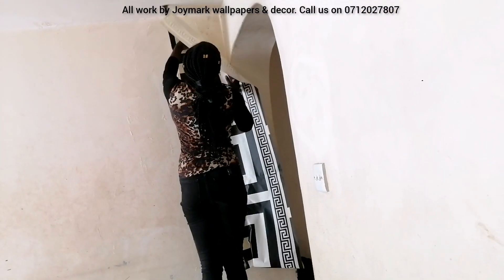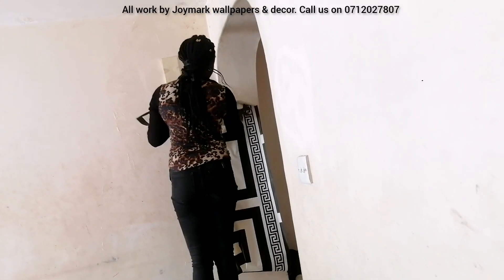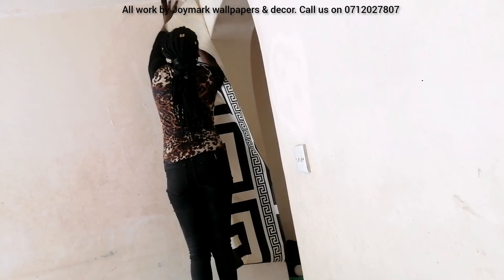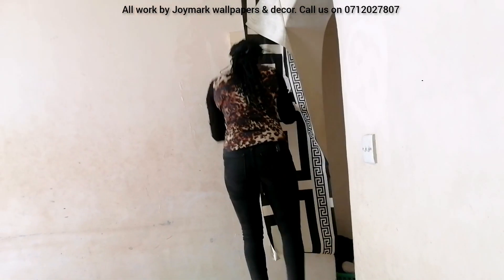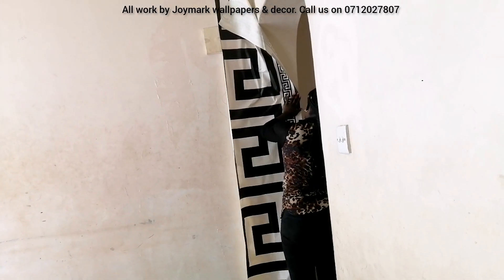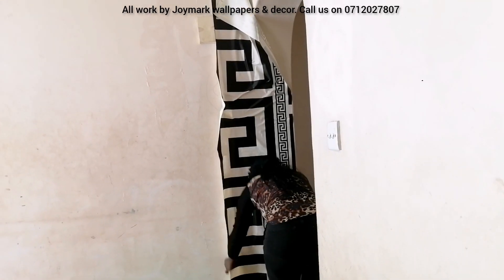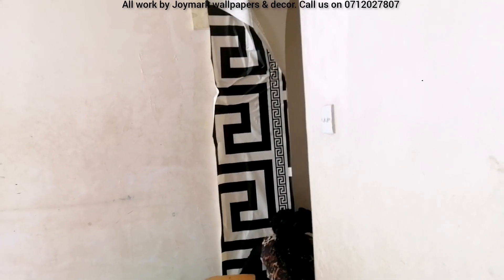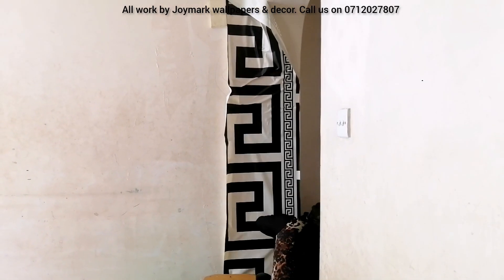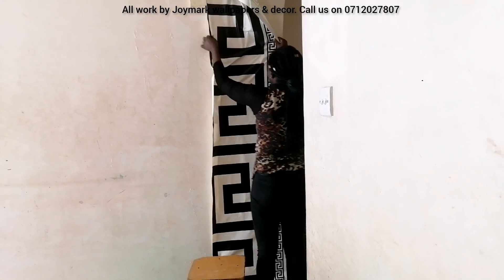On this wall, on the other side, we have an arc which is actually a door — an exit to the bedrooms and other rooms. You have to ensure that the wallpaper goes to that edge of the arc. Don't leave it hanging, because it's one continuous wall — you don't want it looking like there are two different walls.